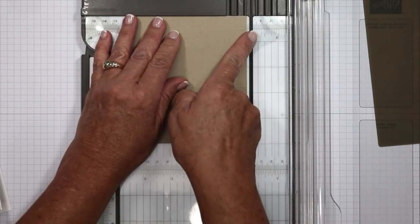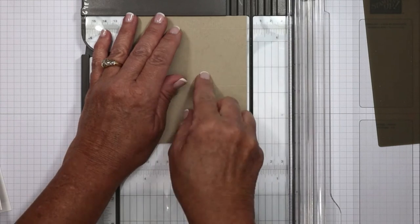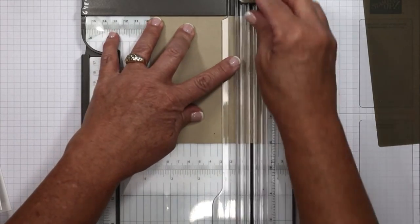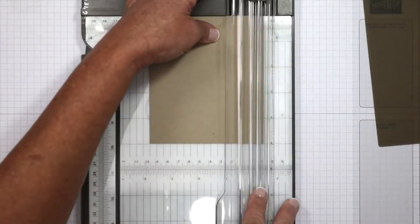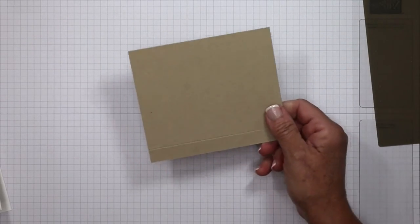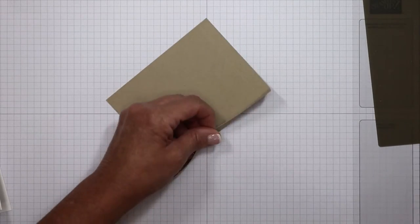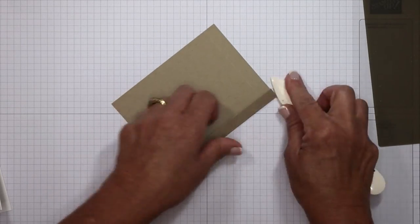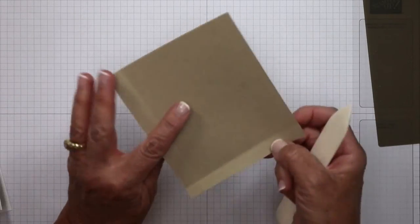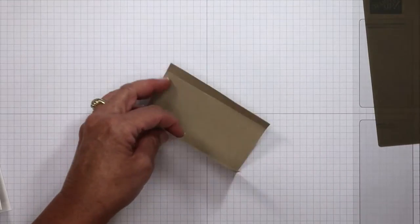Then we're going to turn it once to the left and score at the half inch. I love this trimmer because there are measurements on this side as well, which gives me more to hold and makes those little score lines easier. Let's put that trimmer off to the side. I'm going to turn it and score up on those lines with the bone folder. Whenever you're making a fun fold, it is critical that you go over those score lines because you want your card to lay well.